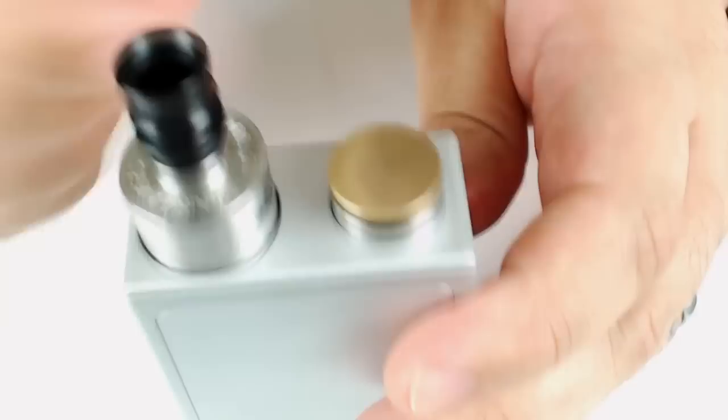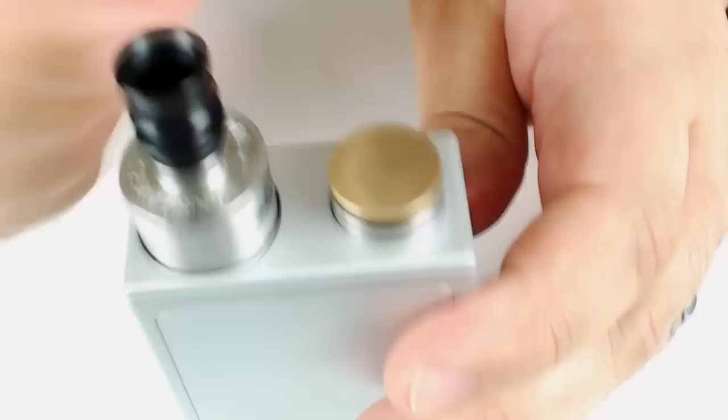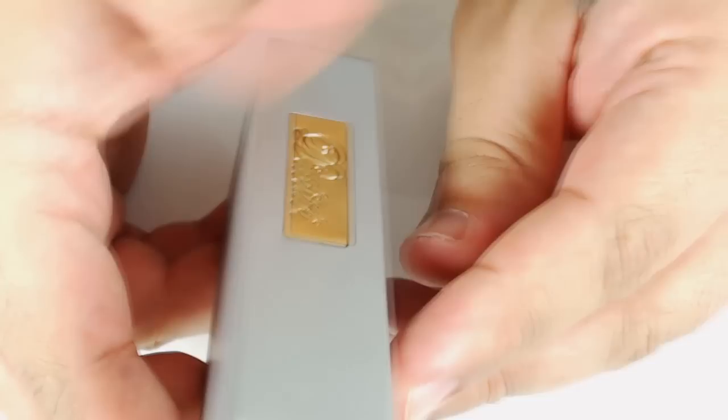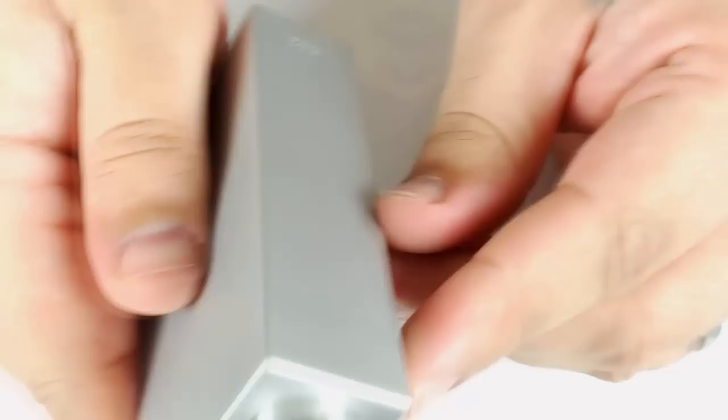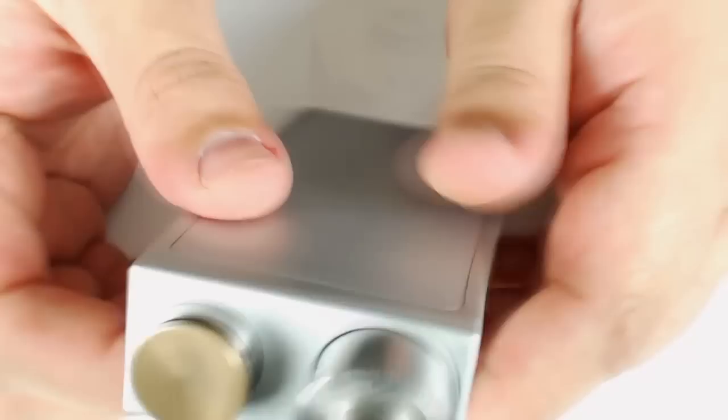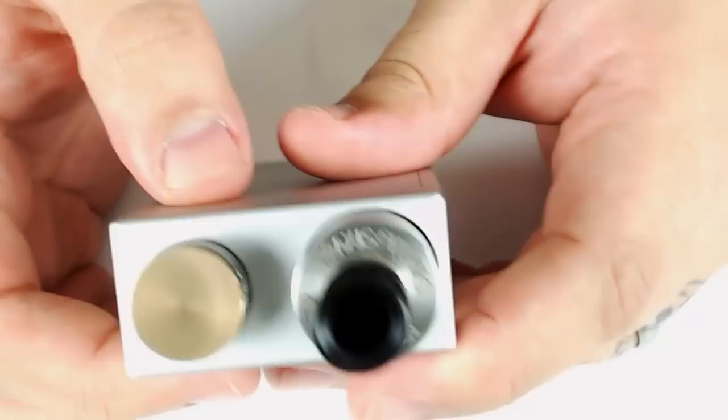I haven't had any issues with juice getting onto the batteries, but fair warning — it will happen like with most devices. I've had it for a month and haven't done a full cleaning, just wiped it down. As far as durability, I don't have any real scratches or dings. I've dropped it on the table a few times and it's held up well. It's 350 grams, pretty hefty.